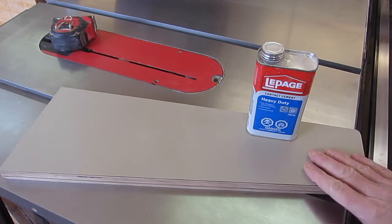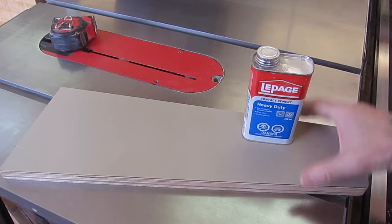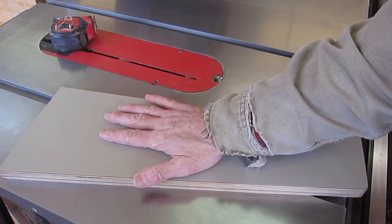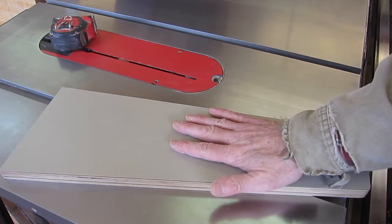On one side I attached a sheet of Formica with contact cement according to the instructions, and then trimmed around the edge with a router bit. The Formica is not necessary — you could simply wax the surface of the Baltic birch and that would be fine.